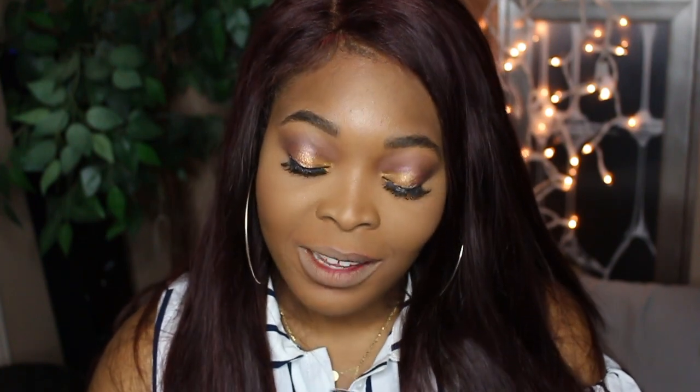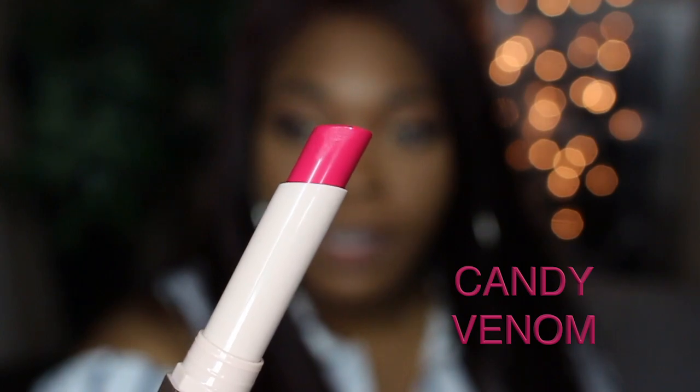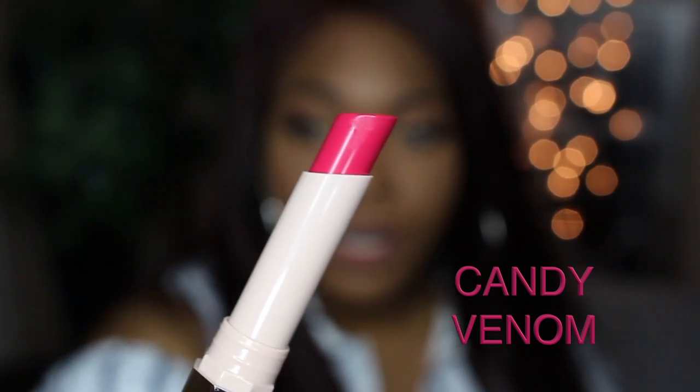The next shade I'm trying is Candy Venom — it's a deeper, rich pink color, very nice and very pretty. This is freaking amazing, I love this color as well. Fenty is just going to take all my coins — I'm about to be broke because all my money is going to Fenty. Rihanna, if you're not going to hire me as one of your models, you need to stop creating these bomb products because I can't stop spending.